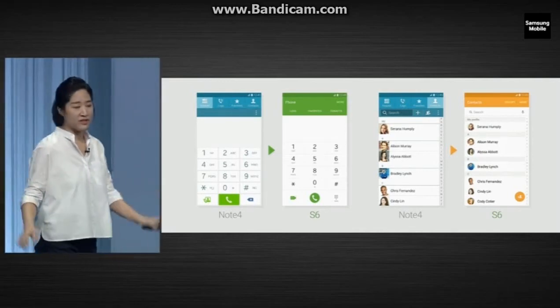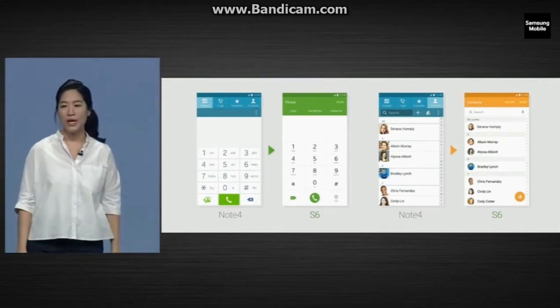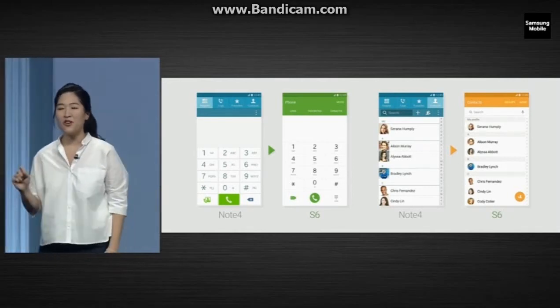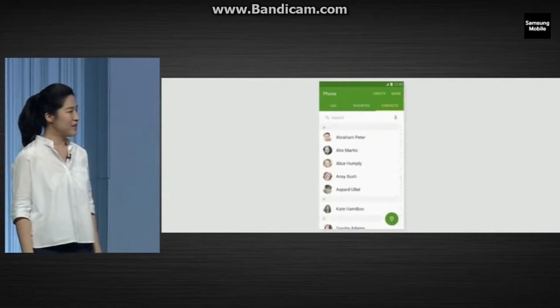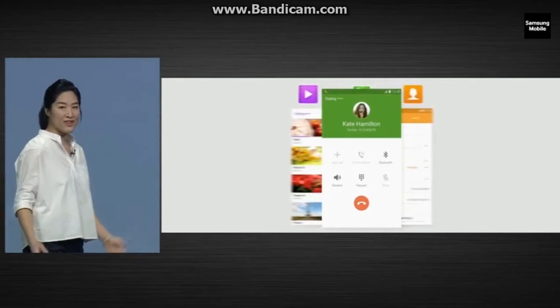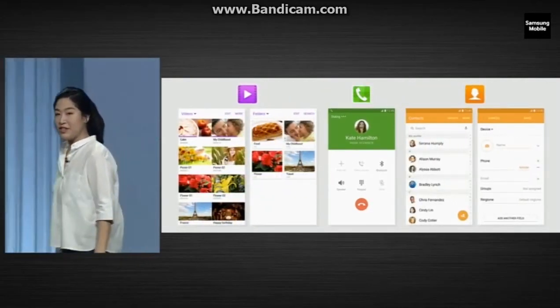You'll see this idea throughout the interface. These are the app pages, which we made more legible and simpler. We also use color codes to make quick associations with specific apps. Green is a phone, purple is video, orange are contacts.